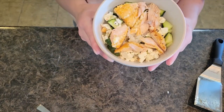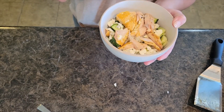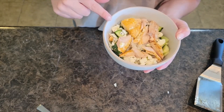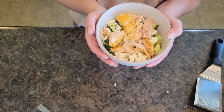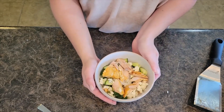We have our chipotle salmon power rice bowl — super healthy, super delicious. Thank you all so much for watching this recipe. You can find the pin to save this recipe on Pinterest in the description below as well. Be sure to subscribe so you can be notified every time we have a new recipe up. We'll see y'all next time.